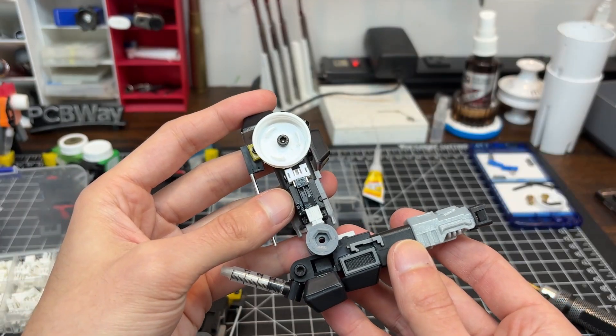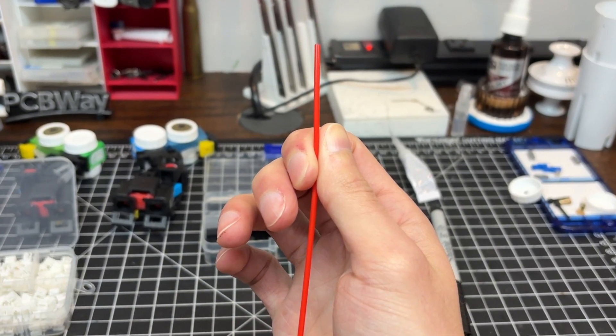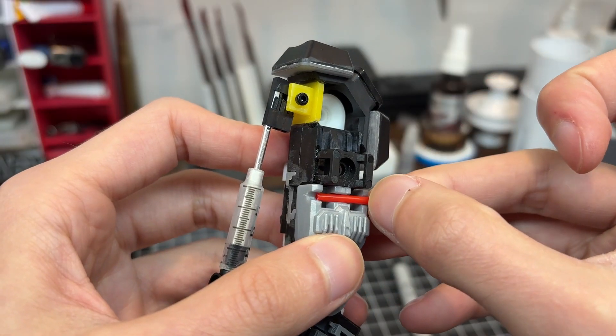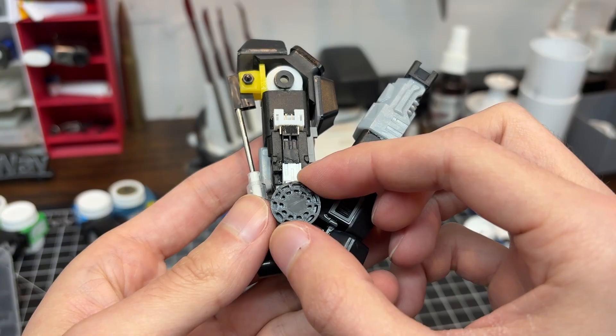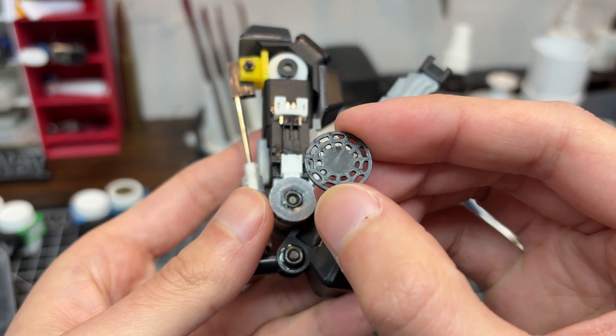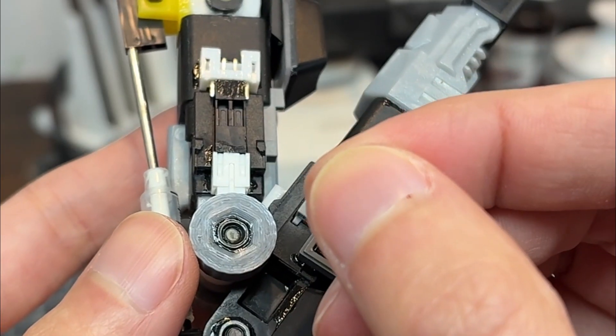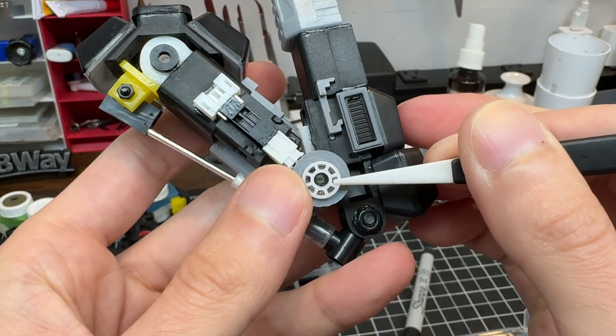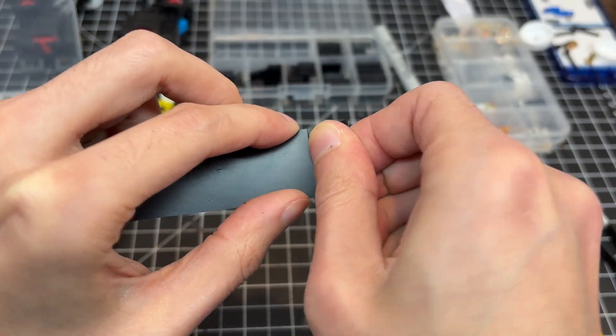Sometimes, if you wish really, really hard, you can manifest your desires. For example, I wished I didn't have to use this terrible manhole cover I found in the pile, and it came true. PCBWay stepped in to provide super clean bearing vents that work great for the elbows.